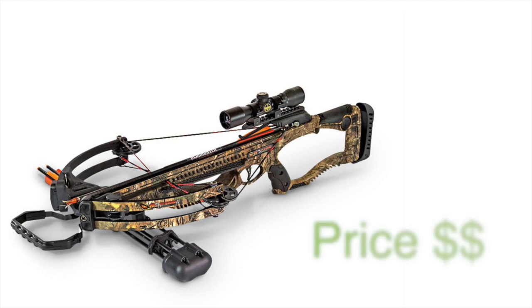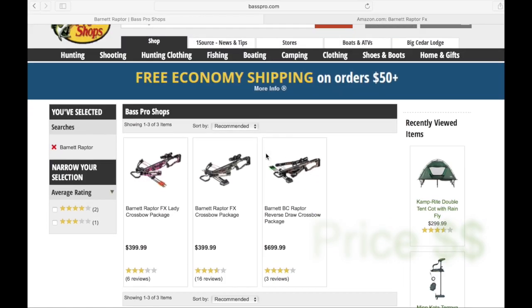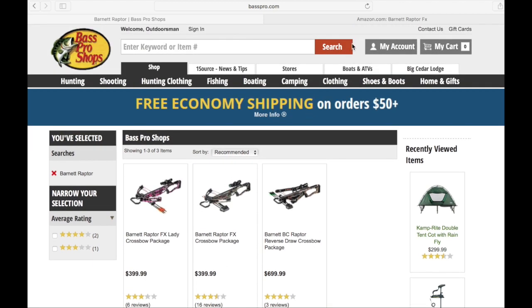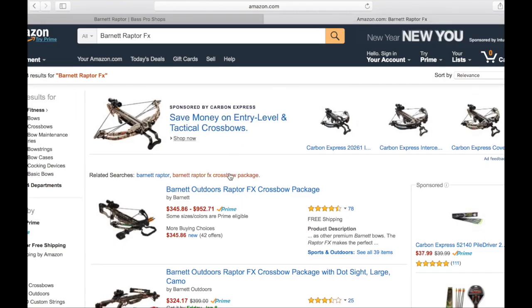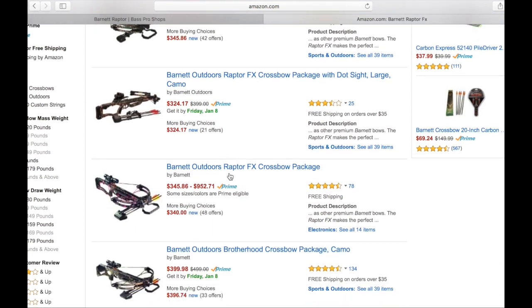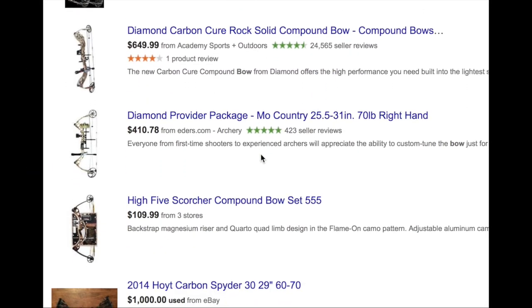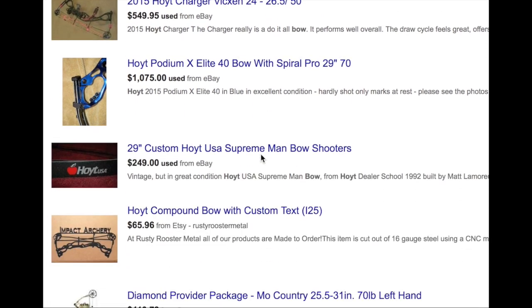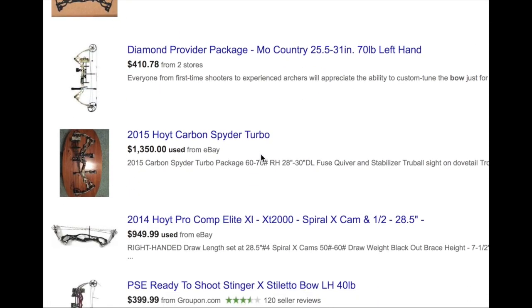The first and probably most obvious pro is the price. You can pick up this bow for under $400, sometimes a lot cheaper than that if you're using eBay or Amazon. And for that price, you just can't beat it. If you look at other entry level bows, you're going to spend a lot more than that, especially if you're talking compound bows. Any bow that shoots anywhere near 330 feet per second, you're spending way more than $400.